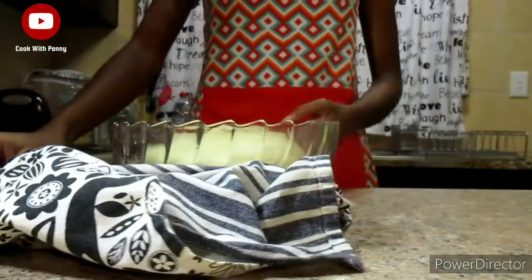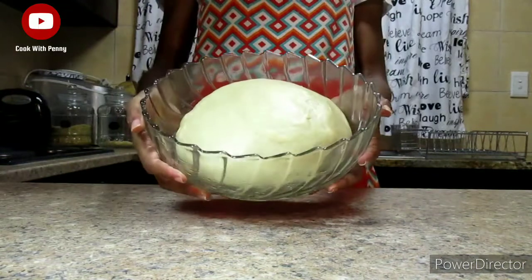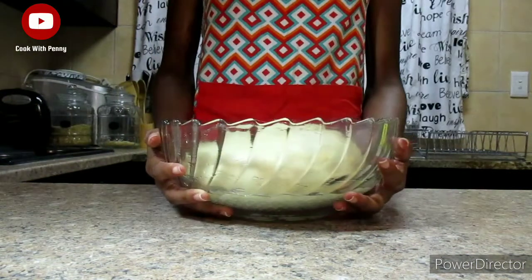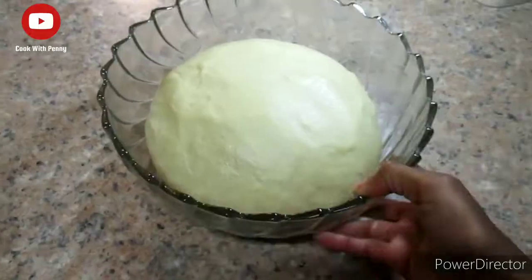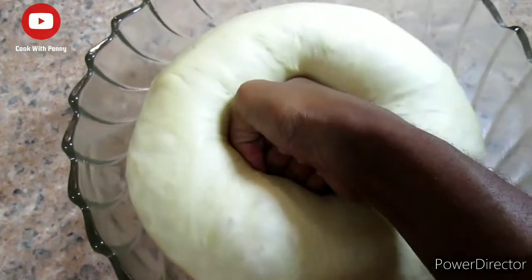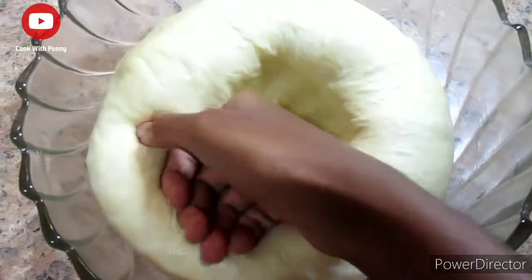Our dough has now been resting for around one hour. You can see that it has doubled in size and it looks so good. Now we're just going to punch it down and remove all the air that was inside.